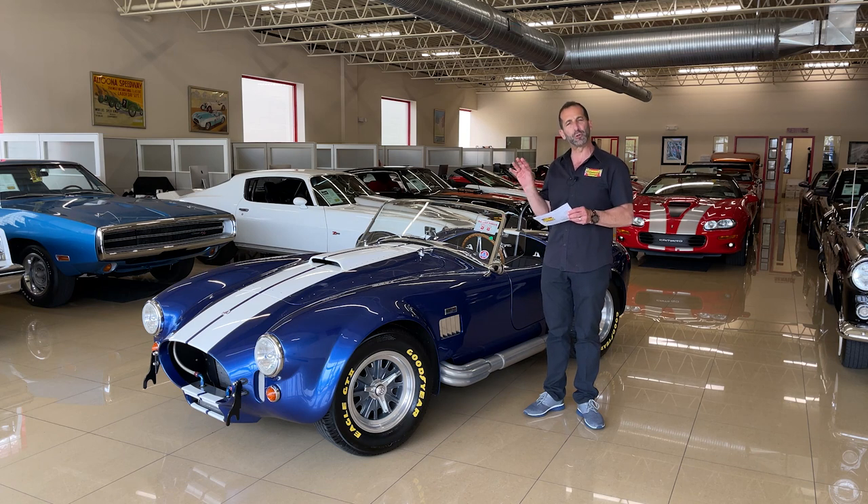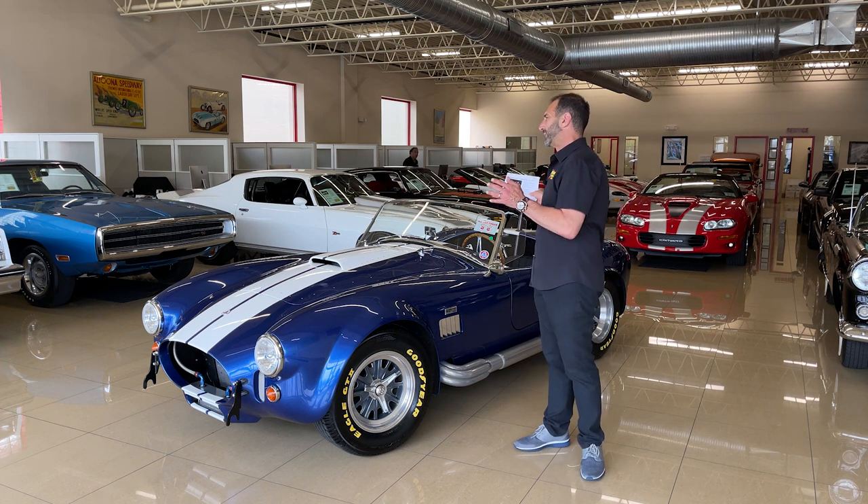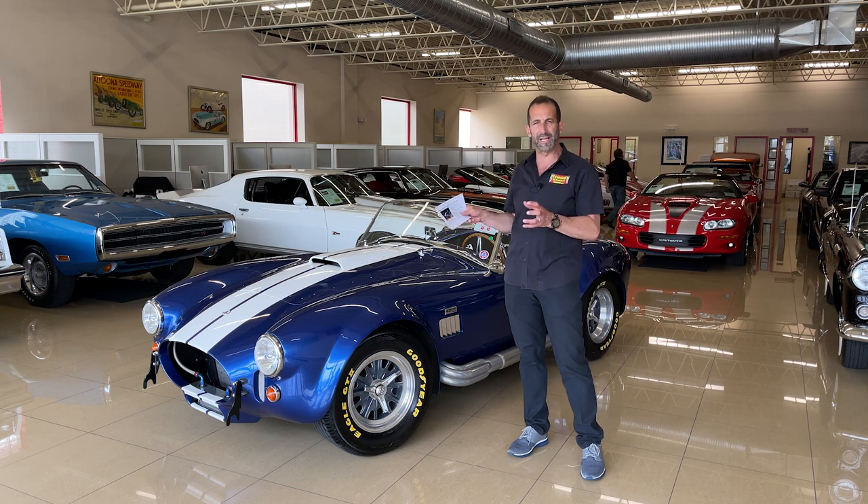I just want to tell you, Superformance Cobra — we're now a Superformance dealer, and Superformance Cobras really are what I feel is probably the best value, the best package, and the best quality out there. And here's why.